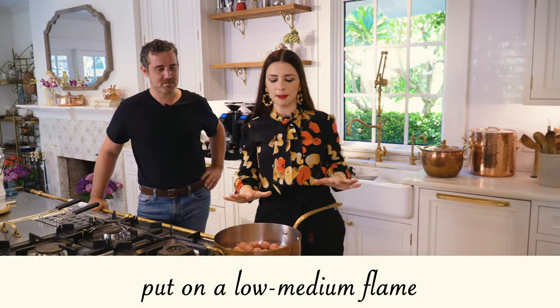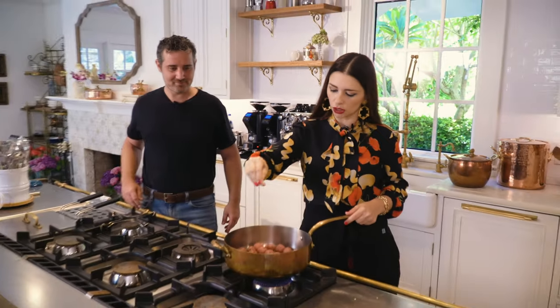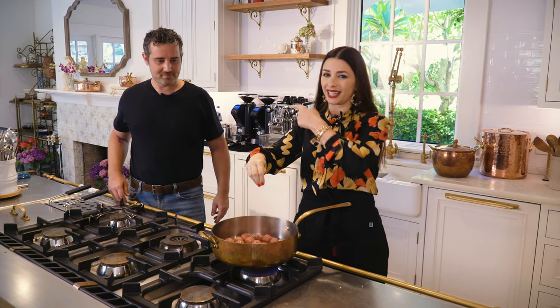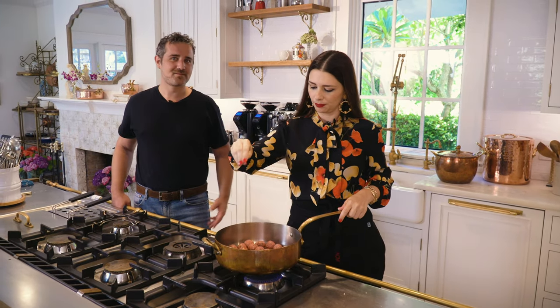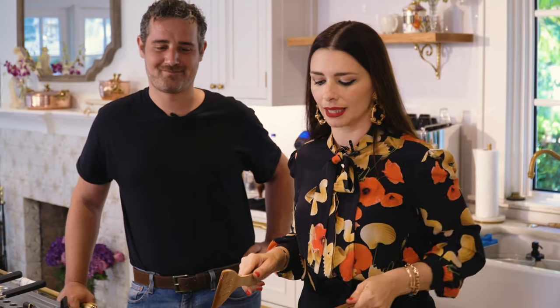We're putting them on a low to medium flame and cooking them. Let's add a little pinch of salt just to be safe. The key is motion — motion is your friend here. Shake the pan every minute or so.